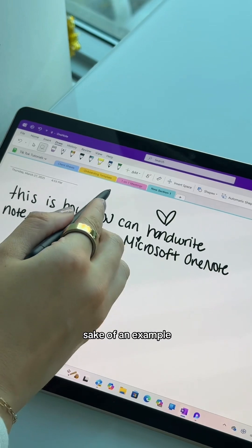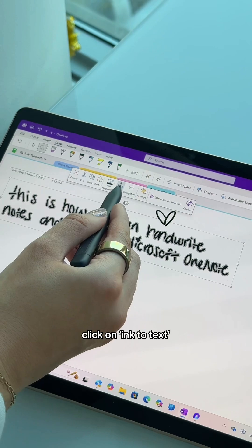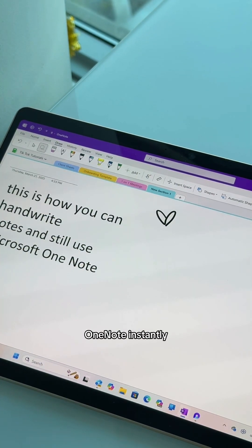I'm just writing down some notes for the sake of an example. You click the lasso tool on the top left and then circle your notes. Click on ink to text and boom! OneNote instantly converts your handwriting into editable text.